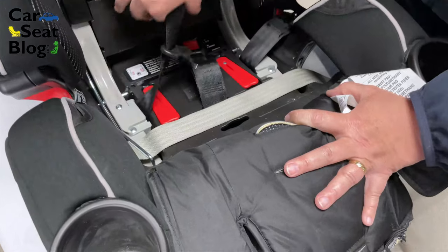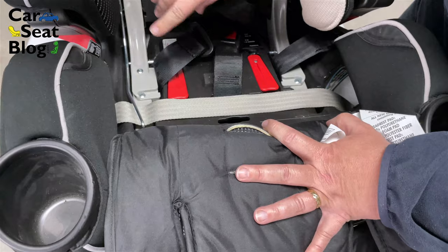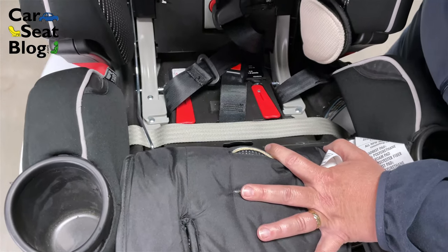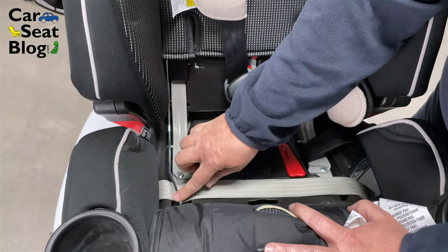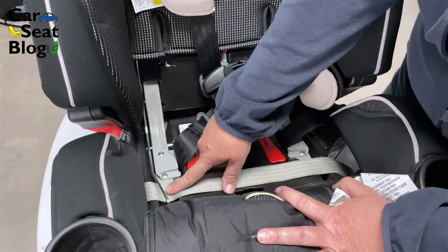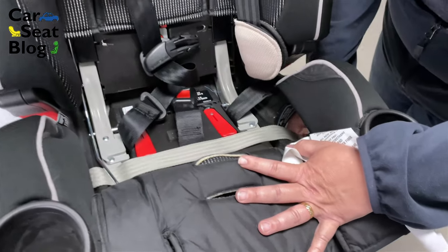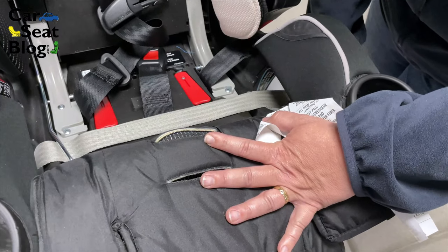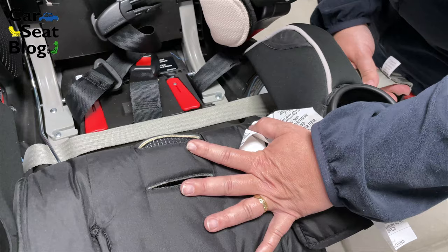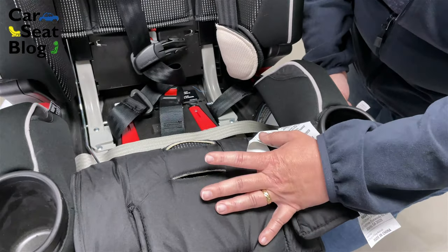The setup for all of these Graco Convertibles is pretty much the same. The concept is that you have a metal bar that runs just along one side of the shell of the car seat, and your latch strap is going to be trapped under that metal bar. The seat always comes out of the box with the latch strap in the rear-facing position because they figure that's how you're going to use the seat first.